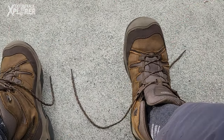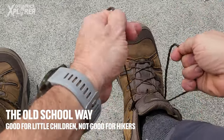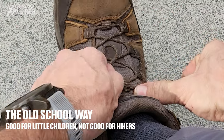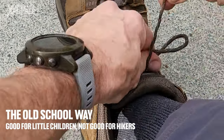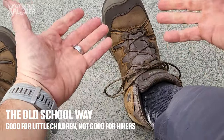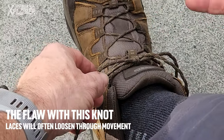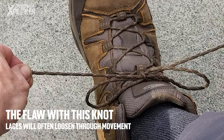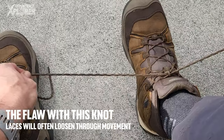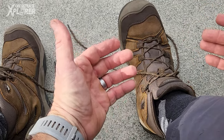We all know how to do normal shoelace knots since grade one or whatever. What we would normally do is tighten it up a little bit, do a little knot like that, hold it with my finger, go over and through the hole. That's a typical shoelace knot. The problem with it is it often comes undone through hiking different terrain — it's only got one little knot that goes over and works its way undone, and before you know it you've got shoelaces all over the place and you're going to trip over.